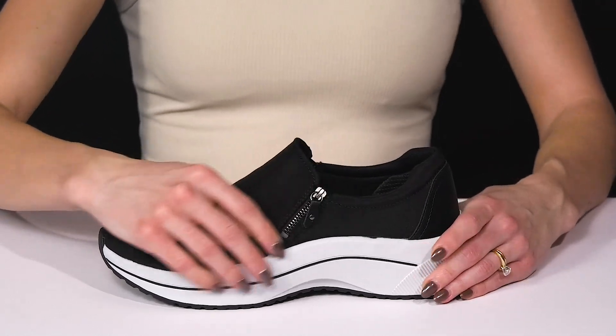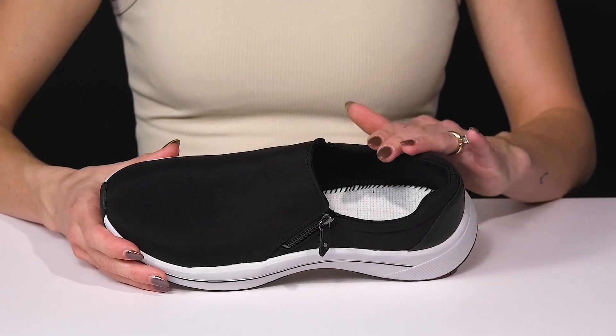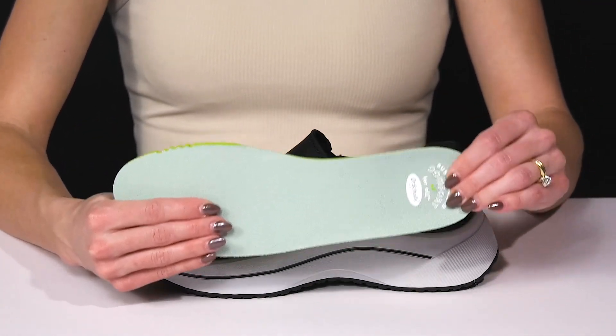There is a flex panel that is super stretchy — it's going to move with your every step on the opposite side. Inside, there is a man-made lining with a removable footbed. It is going to provide you with a lot of comfort since it has a lot of cushioning.